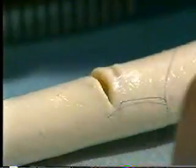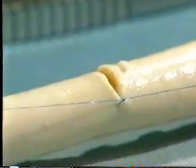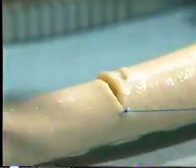Tie the suture and ensure that each throw of the knot is laid as a proper reef knot, remembering that several throws are required. Then secure it in a rubber shod hemostat.